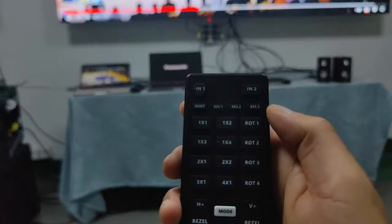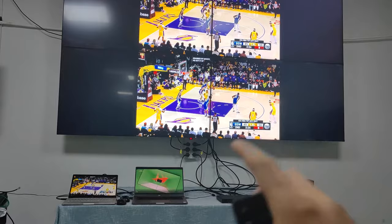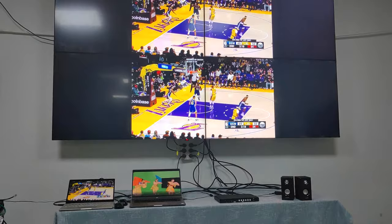We also have working modes. For example, if we want a 1x2 layout we can just hit the button and it will switch to 1x2. The resolution is fit to the input resolution — if the laptop can support the resolution we can output as point-to-point instead of stretching.